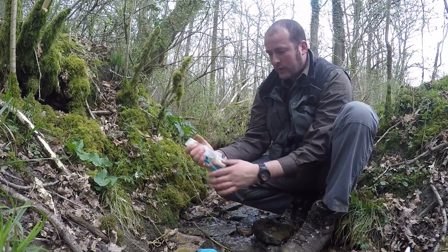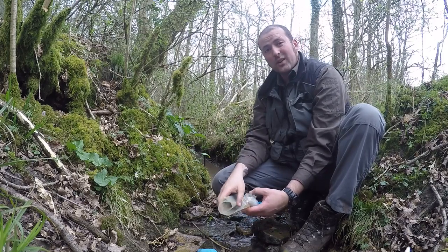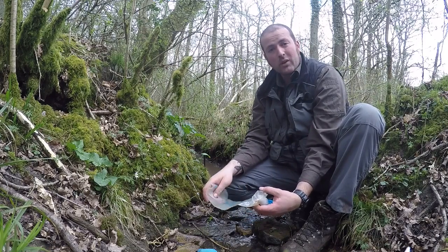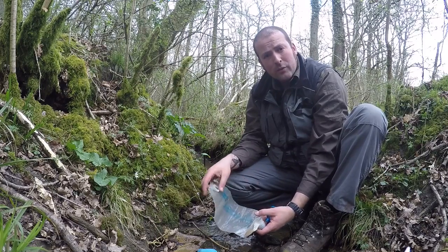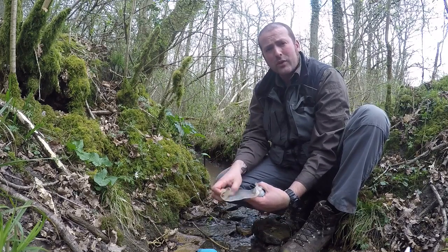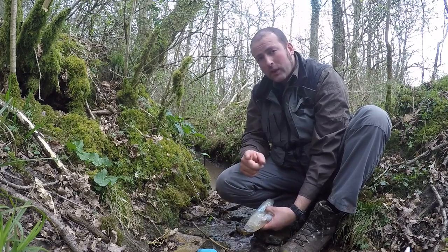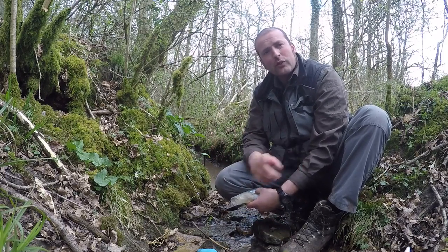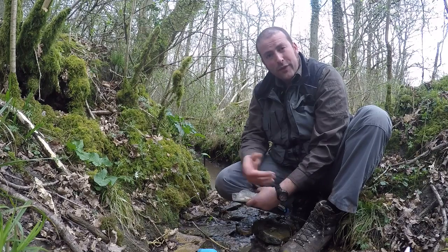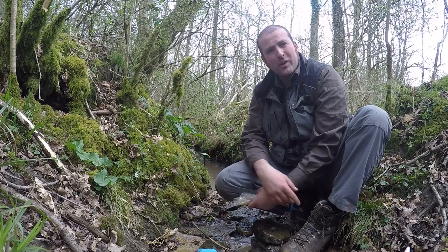Now, I'm really chuffed with this product. It's the same sort of stats as the others — 0.1 microns. It can filter 1 million gallons of water, which is more water than you'd ever drink in your life. To put it into perspective, you could filter all the water falling over Victoria Falls for 5 seconds — that's 5 million litres.